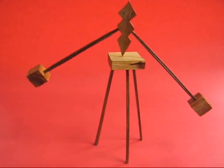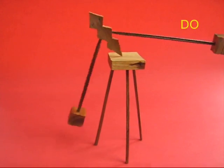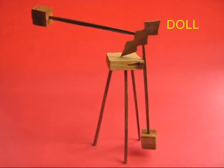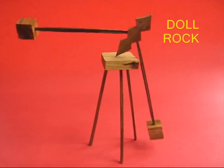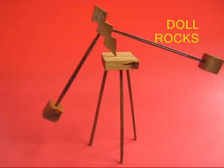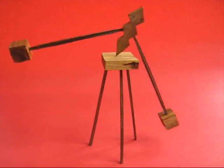If you stop it and give one arm a heavy push, then it will rock quite violently but still not topple over, and this is because it has got a low center of gravity because of the long arms.